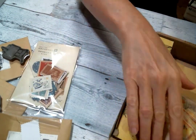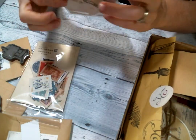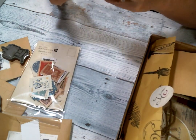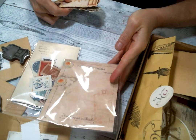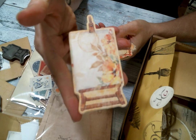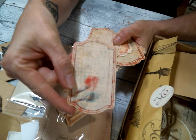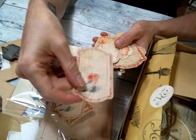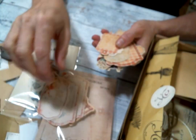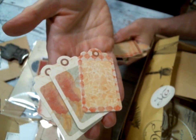Oh, these look like fun — paper ephemera. They look so pretty. Let me get this open. Oh, wow — I love the color and the distressed look to these. Oh my gosh, look at these, these are so pretty, I love them. Look at that, and some tags — gorgeous.